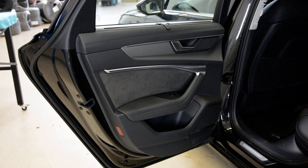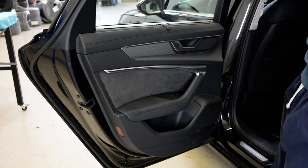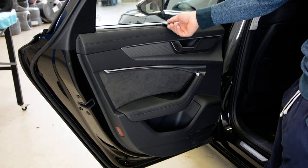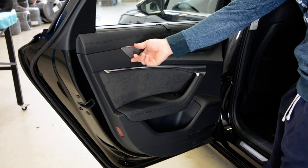Hello guys, here we have an Audi A6 — this is a brand new 2018 model. I will show you how to remove the rear door panel. In order to remove the door panel, first you need to remove this piece of trim.